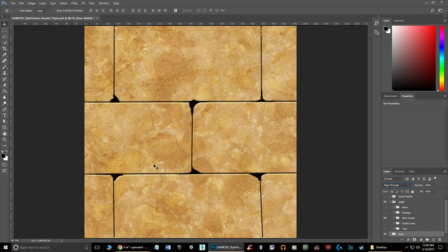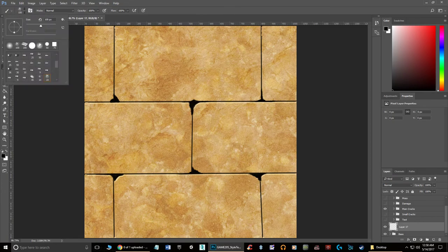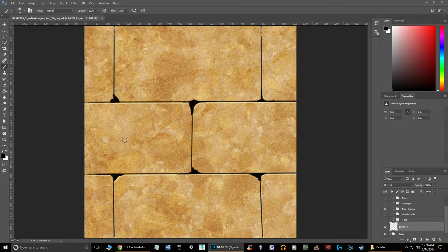It's actually a lot more simple than it looks. Make a brand new layer over your base layer. Have black selected — you can use different colors, but black works fine because you can control how dark it is through opacity and layer blend. Grab a soft edge brush and make it really small, about a size of seven — though it depends on the resolution of your texture.